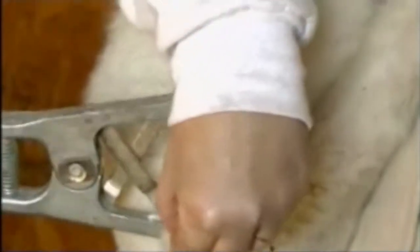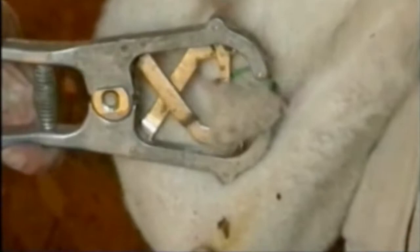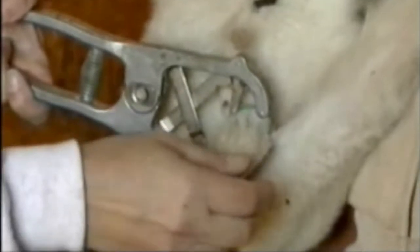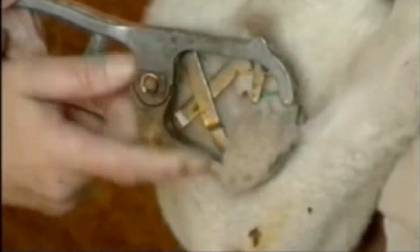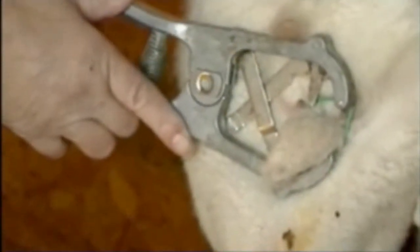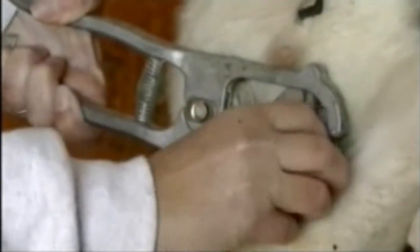We open this up wide like so, and first I pull the whole scrotum through. I don't care whether the testicles are in there yet or not. I want to position it in front of the two teats that are here, like so. And before I close it, I want to make sure that both testicles are in there. I'm pushing up against the body of the lamb, and that helps pull both testicles down.